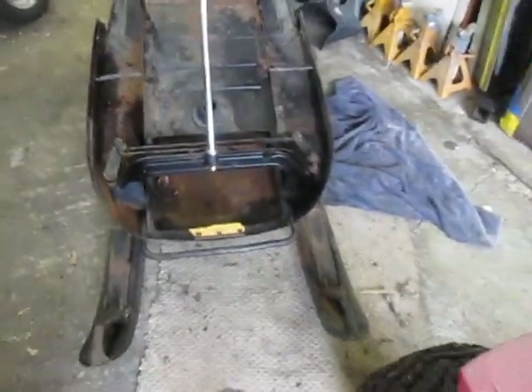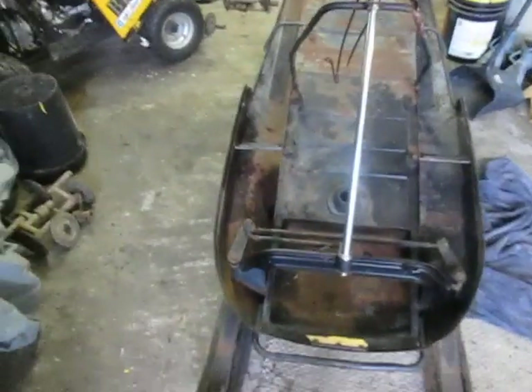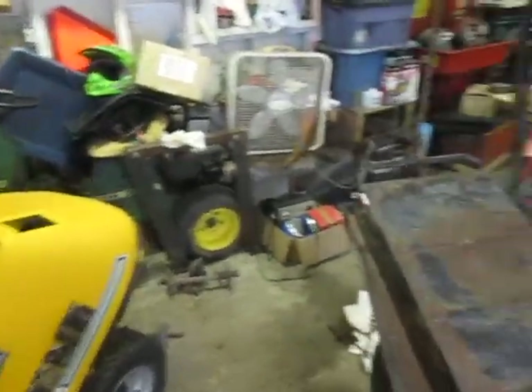Those aren't '71 skis. I let the guy I got it from have them — they were in good enough shape, he can probably sell them to somebody restoring a '71. I had a '71 and it had nowhere to grab. That's a '72 hood; it's usable, needs some work. I also have a '71 hood.